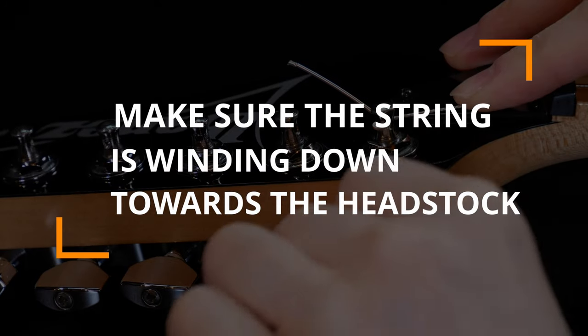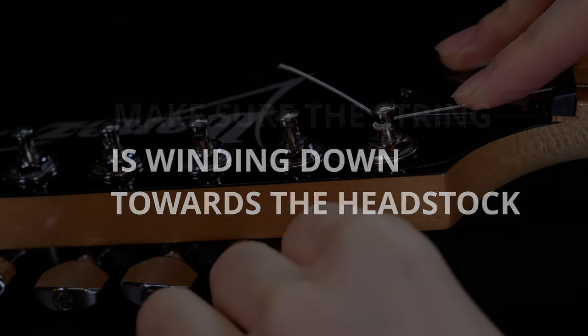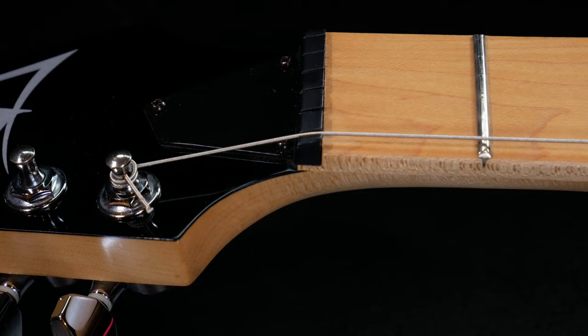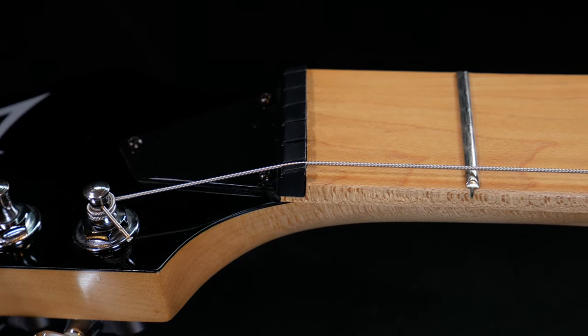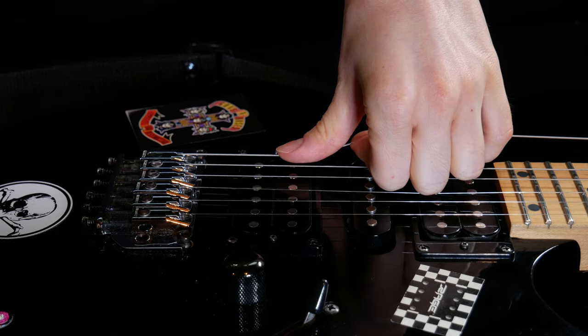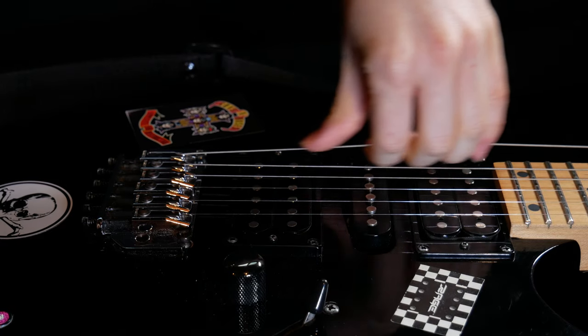With every turn, also make sure that the string is winding downwards towards the headstock. Ideally you want to have about two or three windings. As the string gets tighter, make sure it is placed in its proper slot on the nut and on the bridge. Finally, stretch the string by pulling it towards you while pushing it with your thumb in the opposite direction. Do this a few times.